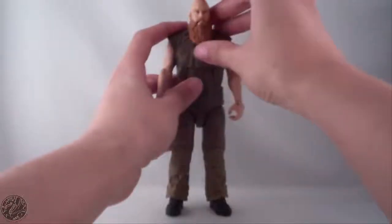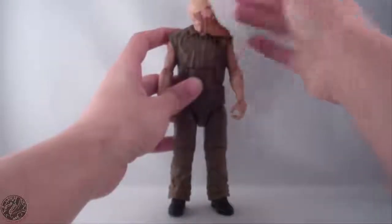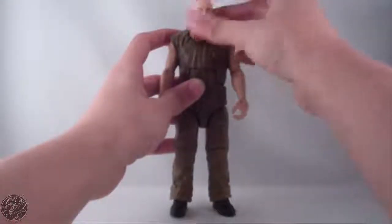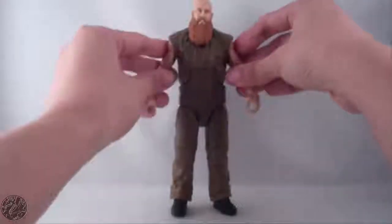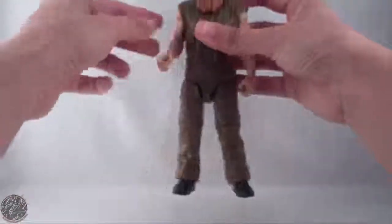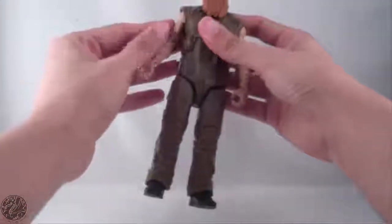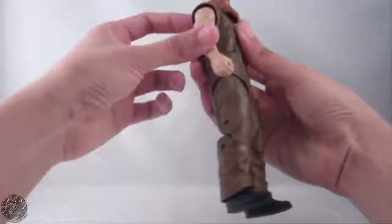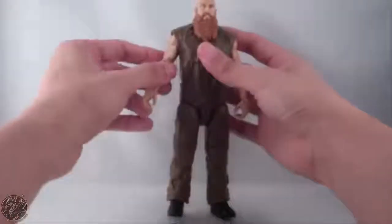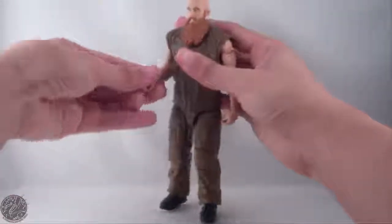Moving on to Rowan's articulation — he has the standard elite articulation. Ball joint head can look up, down, left, and right surprisingly well. His beard conforms to whatever side his head is on, which is nice. His head also tilts. Arms are on a ball joint and go out, though they don't do a full 360 — the sculpt causes the arms to always go out at an angle. He has a bicep swivel, bends at the elbow, spins, and bends at the wrist, same for both arms.